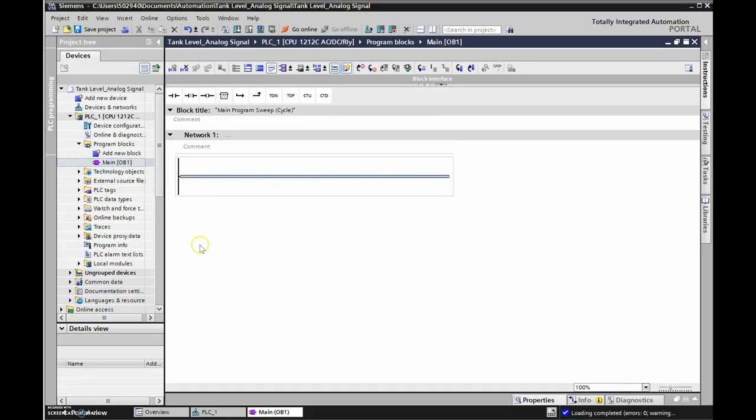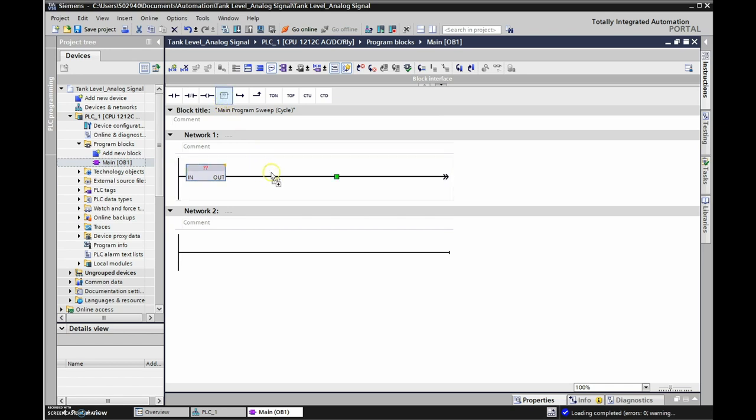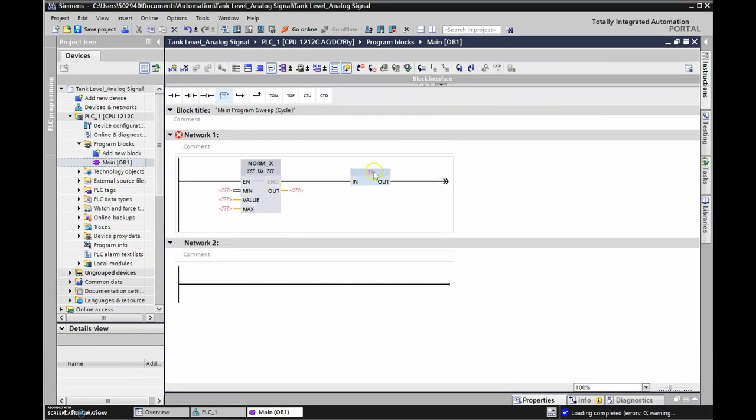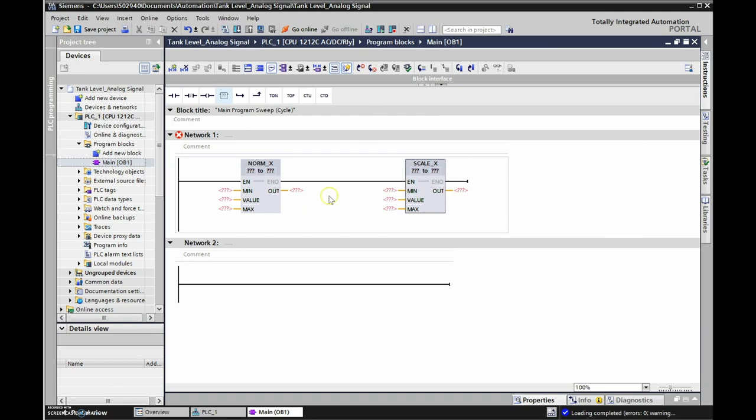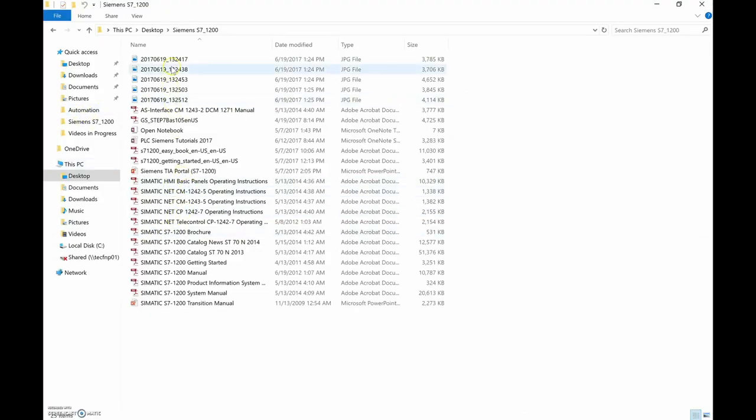In TIA Portal we're going to drop in two instructions. We start with an empty box - a blank slate - and drop in another one beside it. Just type in the instruction name: I'm looking for NORM_X, and then the second box I'm going to label as SCALE_X. I've put all my Siemens manuals in one folder.